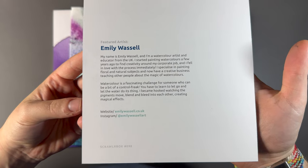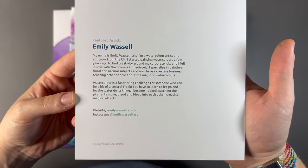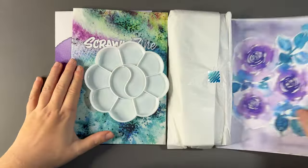So this is the featured artist — their name is Emily Wassall, a watercolour artist and educator from the UK. Very interesting. There are some socials down at the bottom there if you'd like to go and check them out, which I will be doing. Very nice.